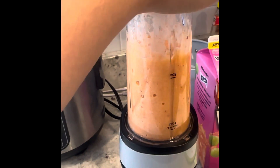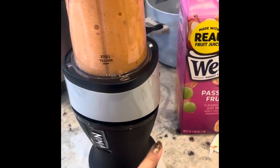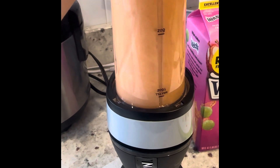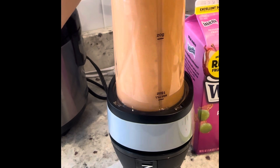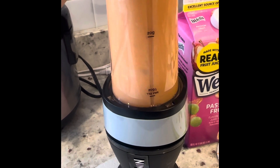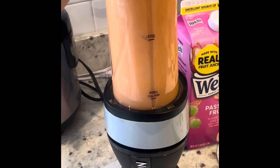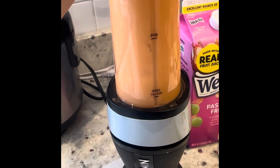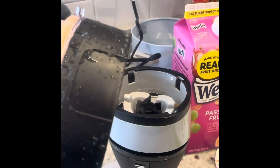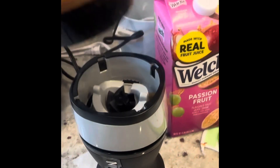So if I push blend — there's no button to press. Maybe I want to do a little bit more. This is the inside.